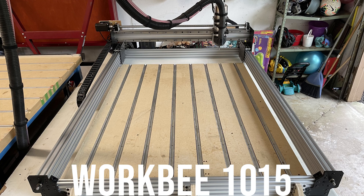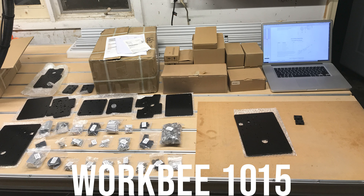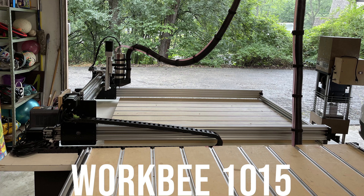This is the Workbee 1015. The 1015 just refers to the size — it's 1,000 millimeters on the x-axis by 1,500 millimeters on the y-axis. These come as a kit that you can order from China. I ordered through a company called Bulkman 3D and they come in a lot of different options.